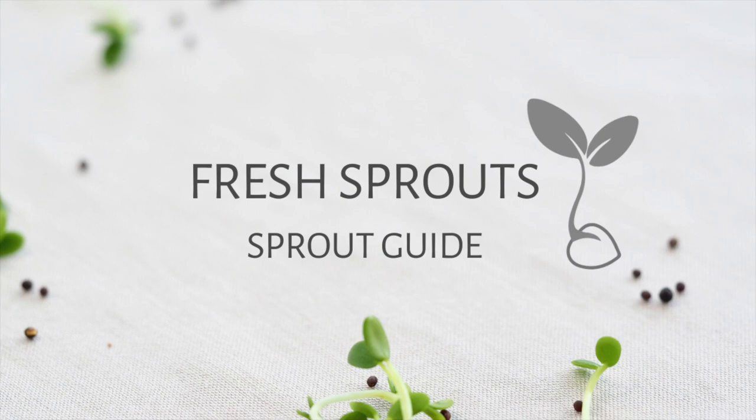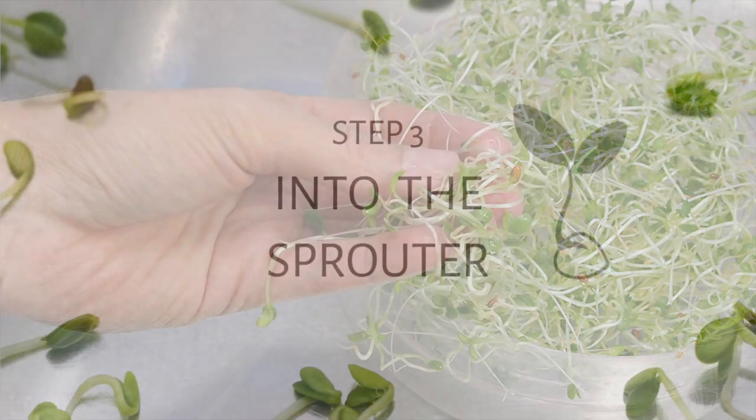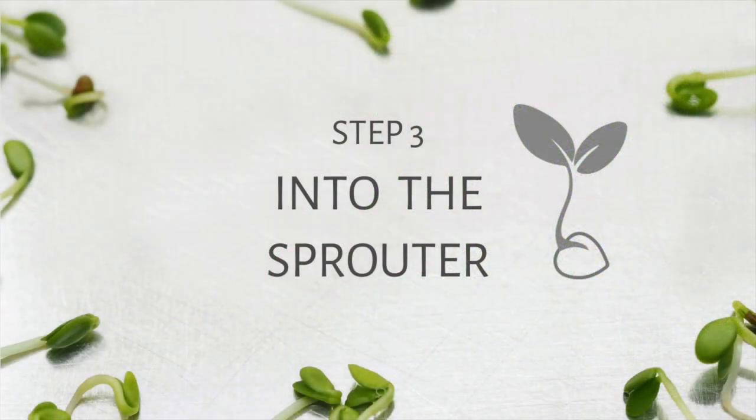Welcome to Fresh Sprout's guide to growing your own sprouts in your kitchen all year round. Step 3: Into the Sprouter.